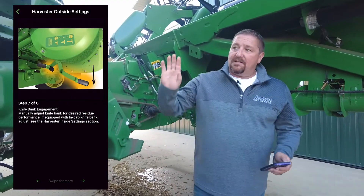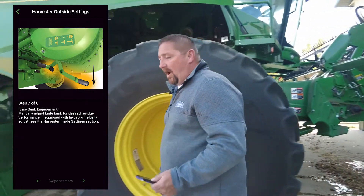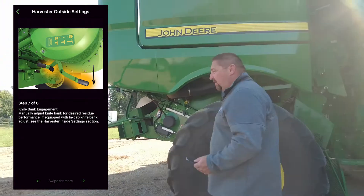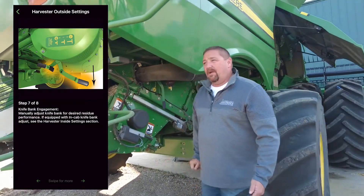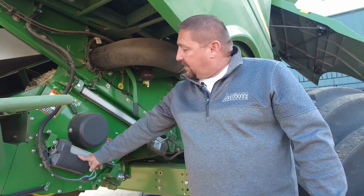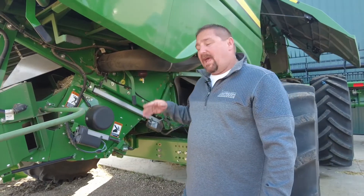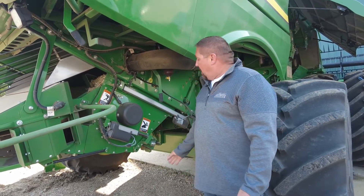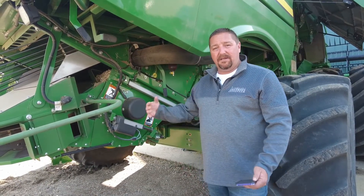Then we go back to the chopper and we've got the knife bank, which we can adjust to whatever you want the crop to look like coming out of the back. Obviously the knife bank slid all the way up will be chopping a lot more. It's adjustable from the cab on this combine, whereas a lot of other combines have it with a handle. Most guys run it with the knife bank all the way up and into the chopper.